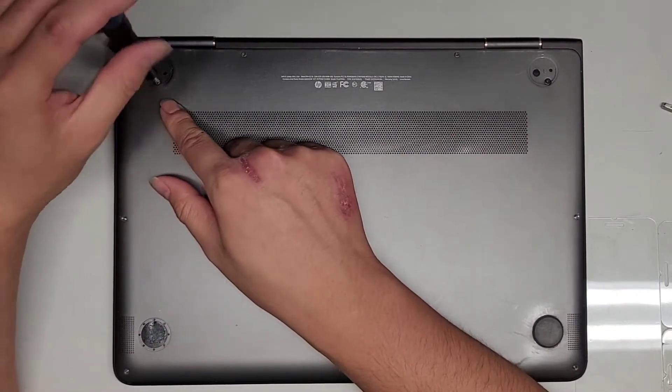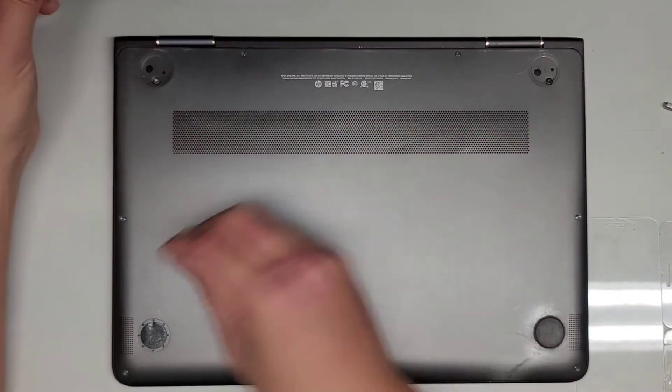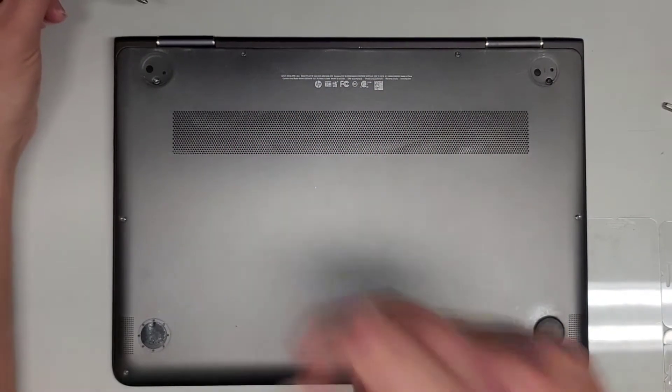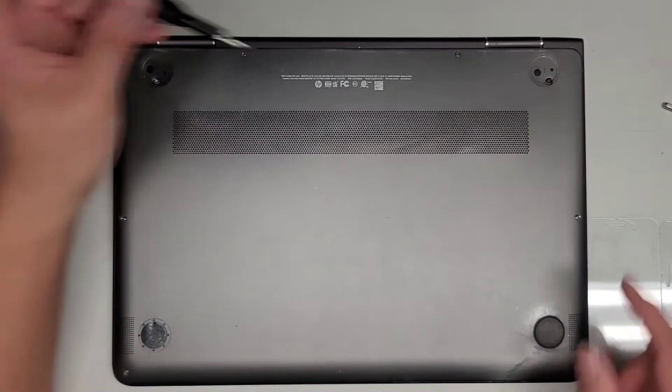First let's go ahead and remove the PH1 or JAS1 screws underneath the rubber feet. You want to keep all the screws in order because they can be different size, shape, and lengths. The way I do that is I put the flat side down like that in the pattern. I remove it on my desk. So we got four screws going here, we got two here, and then we got two here.